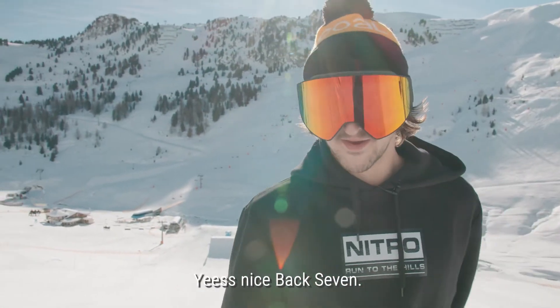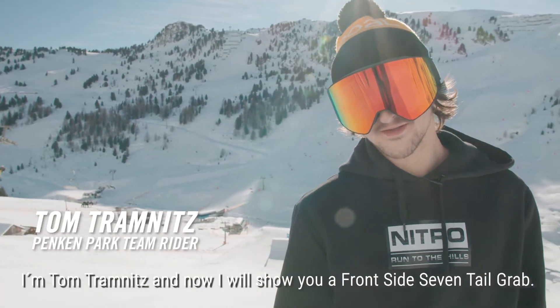Yeah, nice back seven. I'm Tom Tramnitz, and now I will show you a frontside seven tail grab.